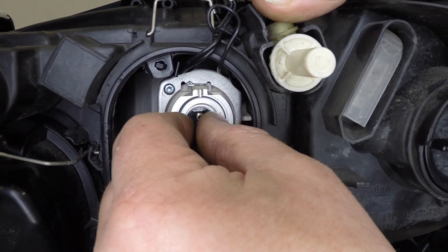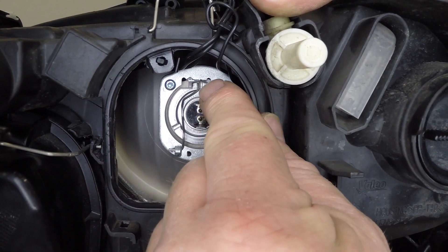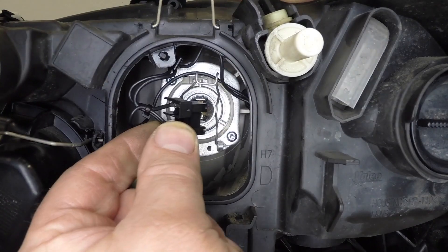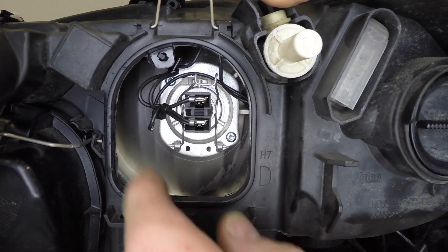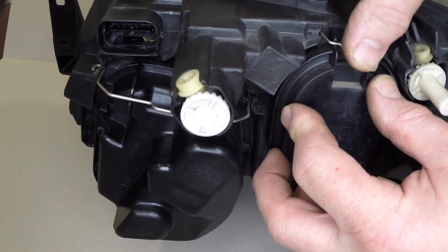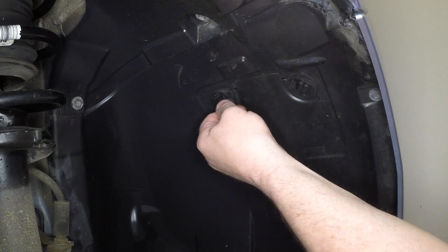Push the new bulb into the reflector, ensuring that the bulb's locating lugs align with the corresponding slots in the reflector. Secure the bulb in position with the retaining clip. Connect the wiring plug to the bulb. Refit the cover and secure it with the retaining clip. Close the flap in the wheel arch liner and rotate the fasteners clockwise to secure it in place.